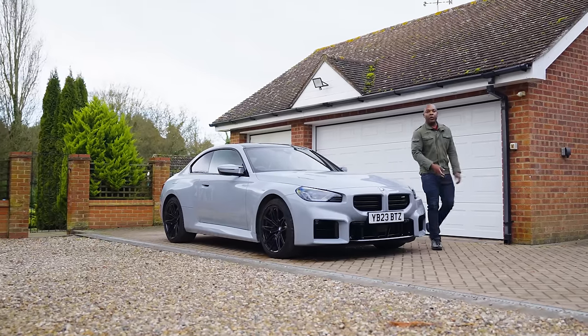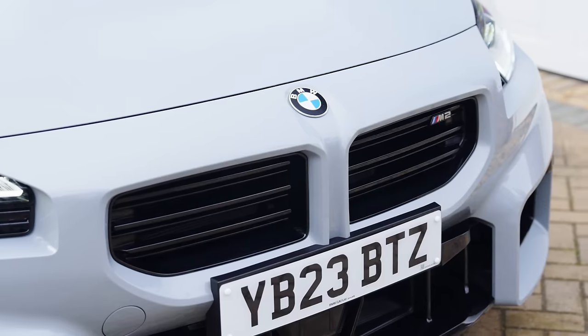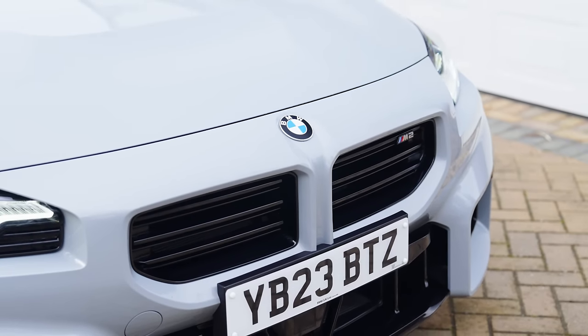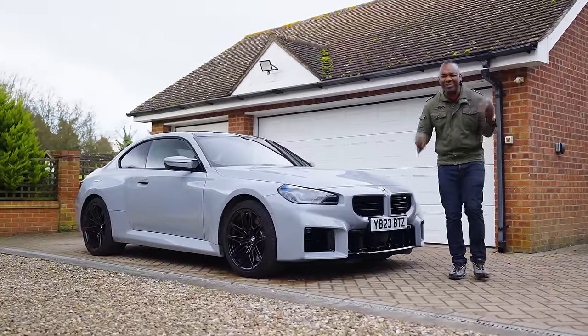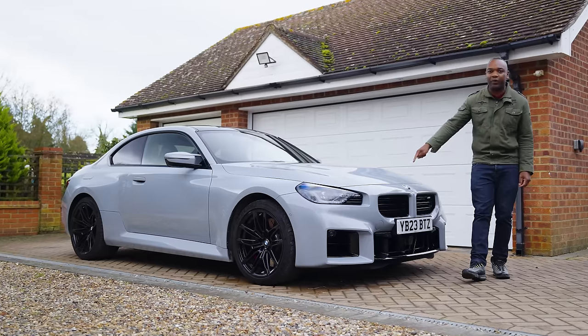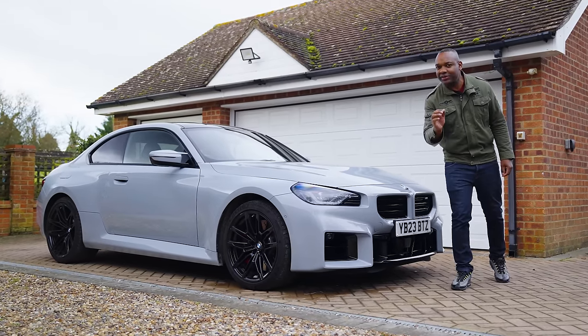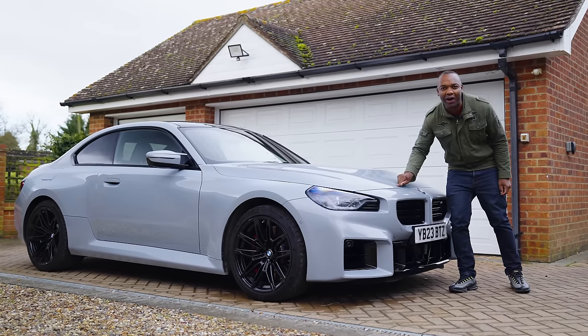Hey guys, welcome back to the channel and welcome to the new BMW M2. This bad boy is our new long-term test car. When we review cars, we usually keep them for a week at a time, but sometimes that's not quite enough to really get under the skin. With this bad boy, we're going to run it for about six months so we can really learn what it's like to live with the cheapest M car.